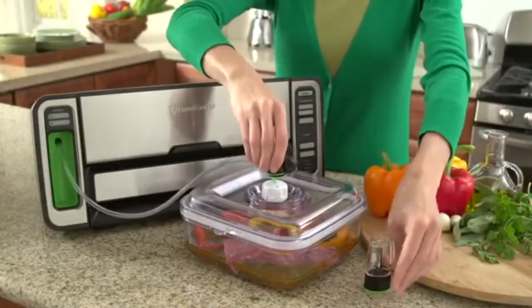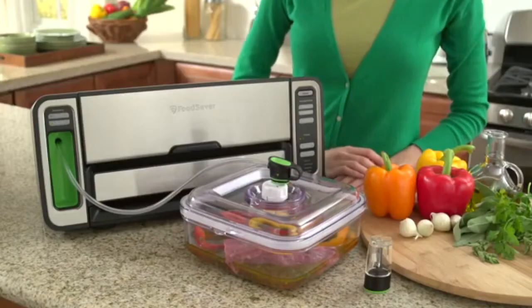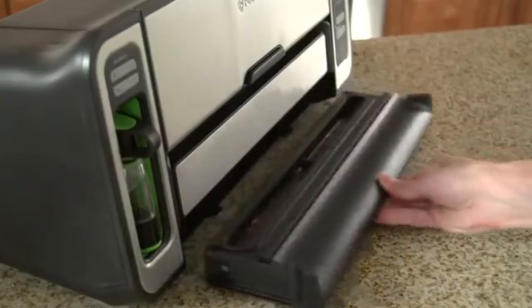You will save time in the kitchen with the Food Saver vacuum sealing system's rapid marinate mode. Marinate food in minutes instead of hours by using the marinate cycle to infuse your food with flavor. Cleanup has never been easier, thanks to the integrated removable drip tray drawer.